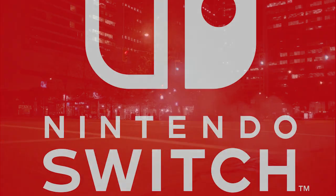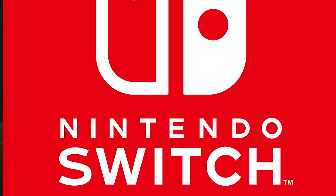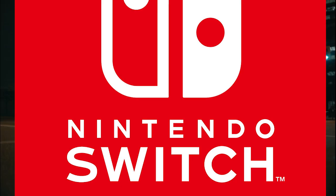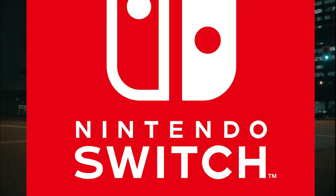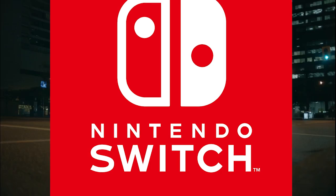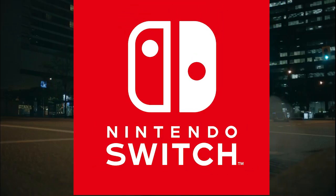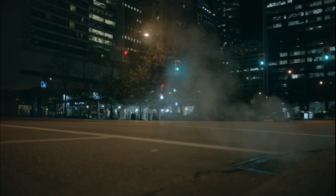Hey guys, it's HMK once again with my analysis of the full Nintendo Switch trailer. I cannot wait for this system - it looks great. I love the concept, and I love that the concept is totally optional, which is something that Nintendo sorely needs. I've got an opinion piece about my thoughts and details linked in the description below.